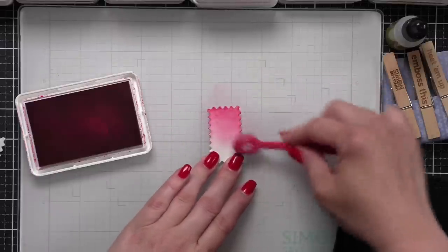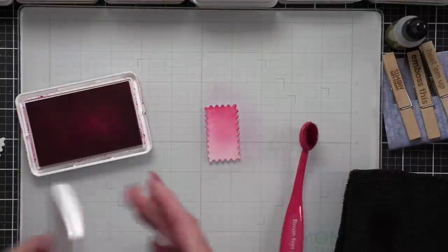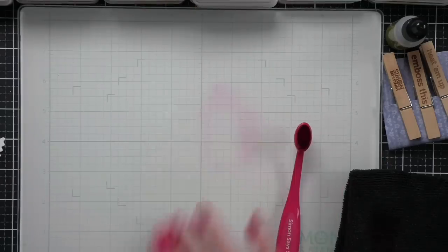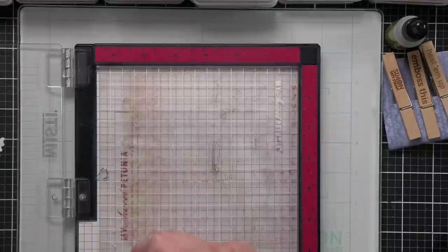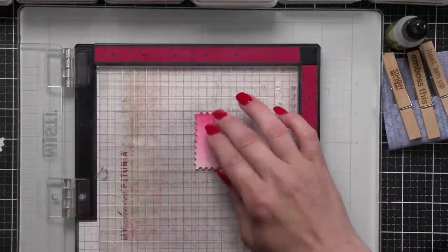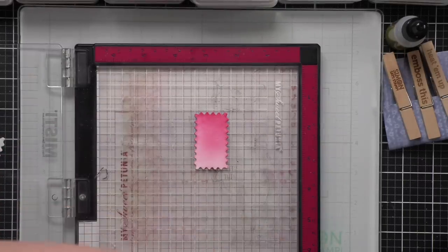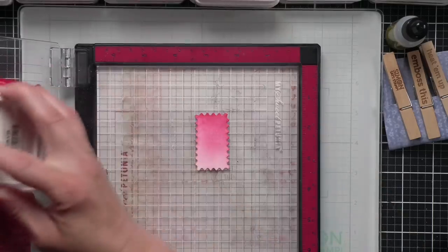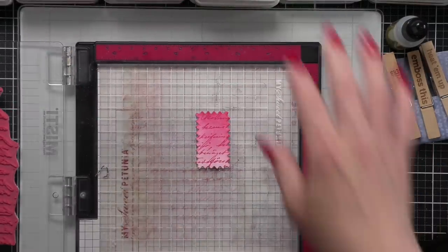I've die cut six of the Modern Postage small rectangular die, and I'm going to ink each up in a rainbow of colors. While I'm inking — I used Guava ink — I'm going to place that in my MISTI on a sticky mat, and take the old letter stamp using the same color of ink to do a tone-on-tone for a very subtle text background.